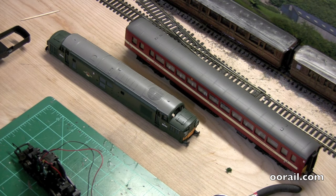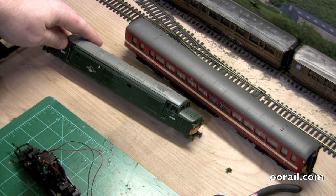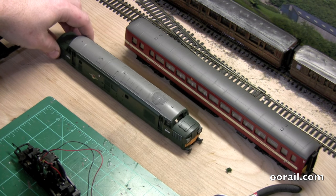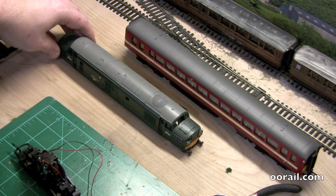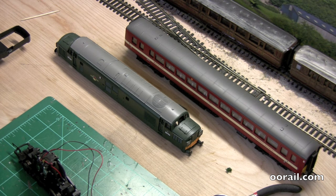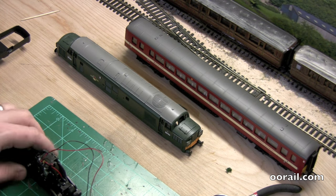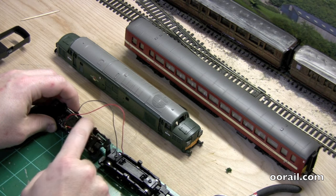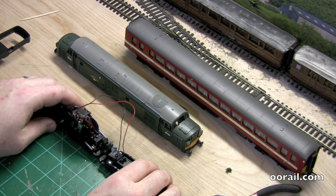Hello and welcome to another Loco Works Wednesday video from 00Rail. Today we're taking a look at two different locomotives with two potentially similar problems. The first loco we're looking at is D6704, a Class 37 in Beware Green. This loco is very nice — I got it on eBay about a year and a half ago. It started out working intermittently and then basically stopped dead. As soon as you apply power, it just doesn't do anything at all. We're going to go and take a look at that.